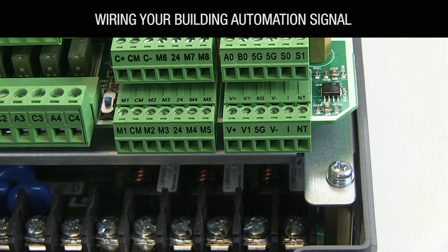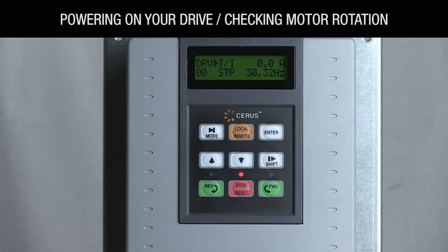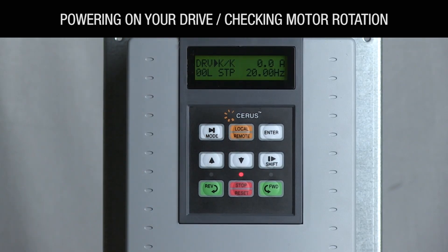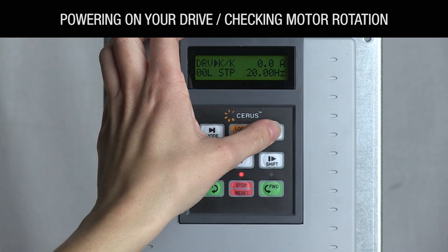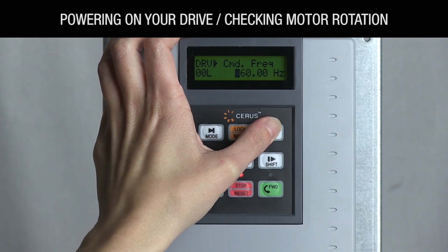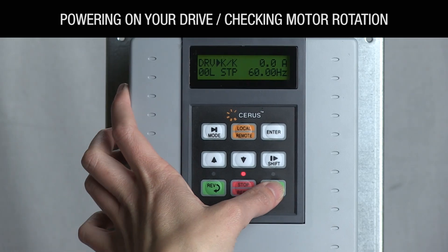Check your power wiring and line voltage, and if everything is correct, power up the VFD. After a few seconds, your VFD will display the main screen with parameter DRV-00. Press the local remote key to switch to local mode — the letter L will appear next to the parameter number. Press the enter key and use the up arrow once to change the frequency to 60 hertz, then press enter to save this change. Press the forward key to run at 60 hertz.